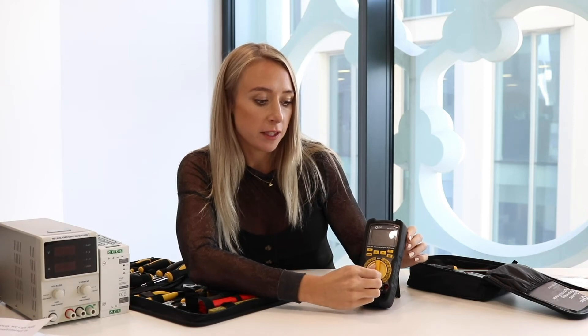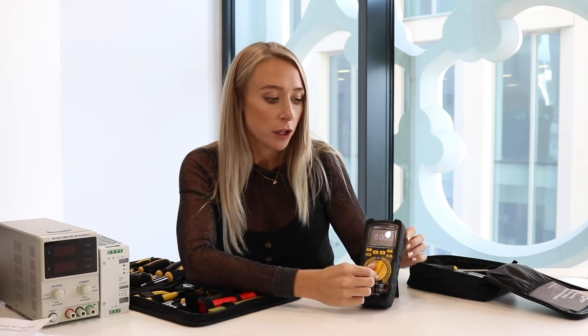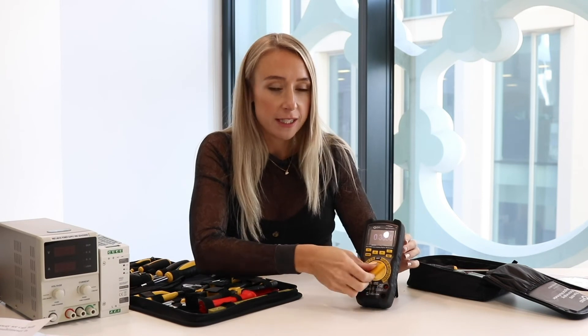Another thing to note is that the screen is actually a 5-inch colour TFT LCD display. Once the battery's in you can flip this to the side and the dial is really easy to use. The screen is a 320 by 240 resolution and it can display up to 50,000 counts. You can also take screenshots, which is great for any future use, and you can see how easy it is to flip between functions on the dial.